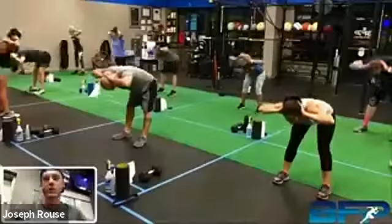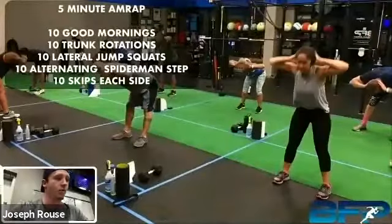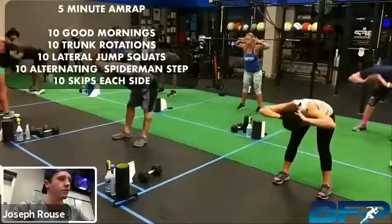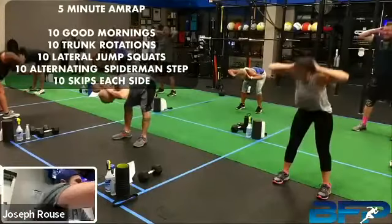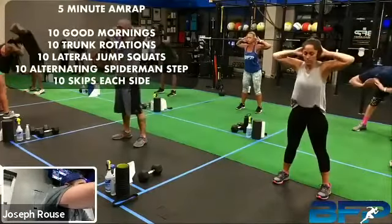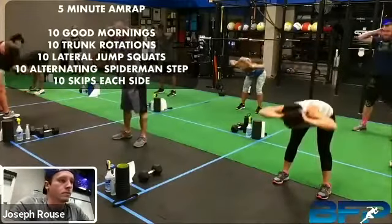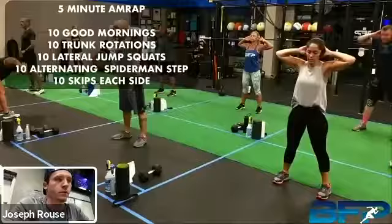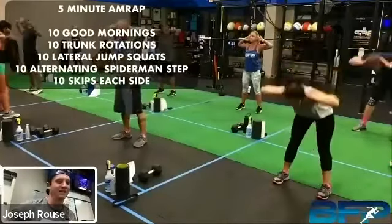We are starting, so let's go ahead and go into that warm-up. I got it right there on the screen for you. So 10 good mornings. Patty, I just got it up on the screen — I realized I actually forgot about that until just now.